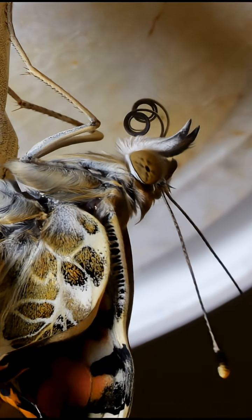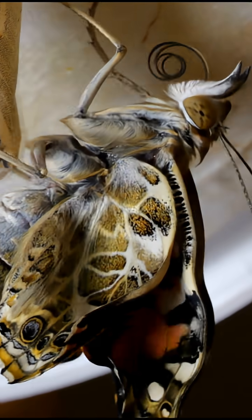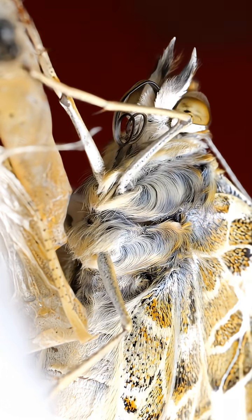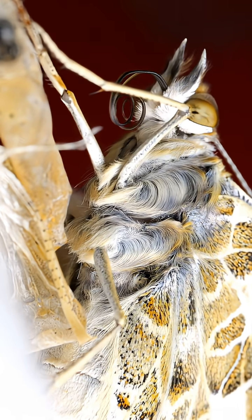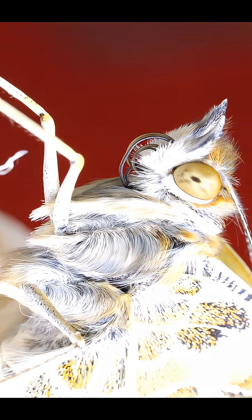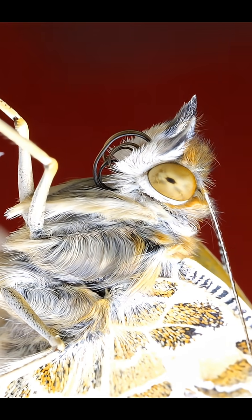Now keep in mind that this butterfly hasn't eaten in at least a week — its appetite must be fierce. And having a two-part proboscis is like getting the milkshake you ordered delivered in a cup with the lid glued on and the straw in two parts. Just enjoy the burger and fries. But since that's not an option for the butterfly, it doesn't waste any time getting started.